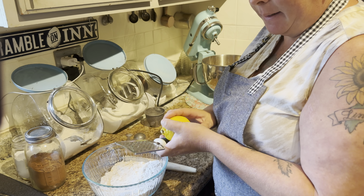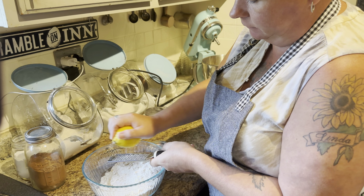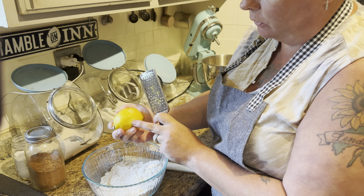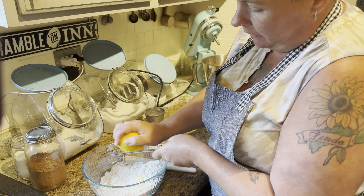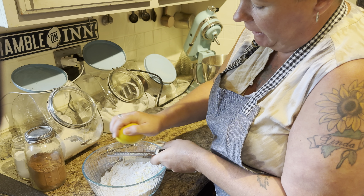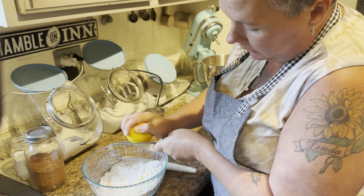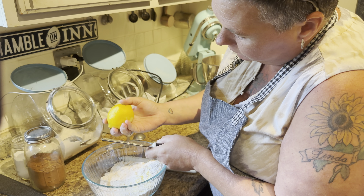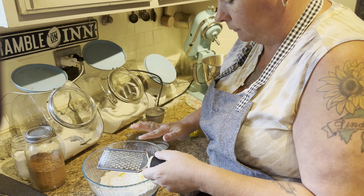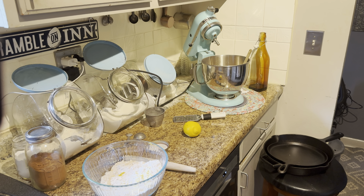I'm going to zest some lemon. When you're zesting a lemon, you want to make sure that you don't get the white part, which is called the pith — you just want the yellow, because that white is bitter and it will not make your dish taste delicious at all. And then I've got two-thirds of a cup of melted butter.